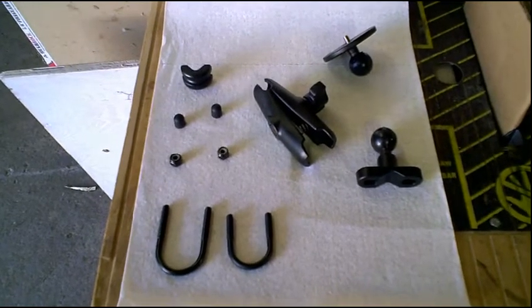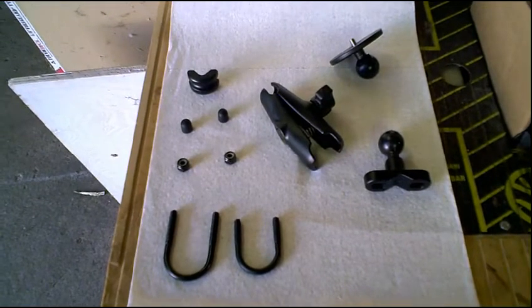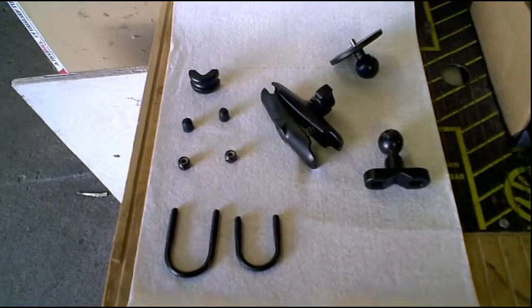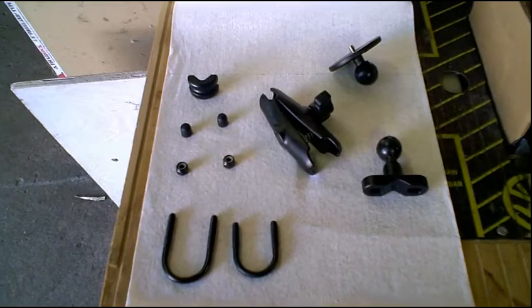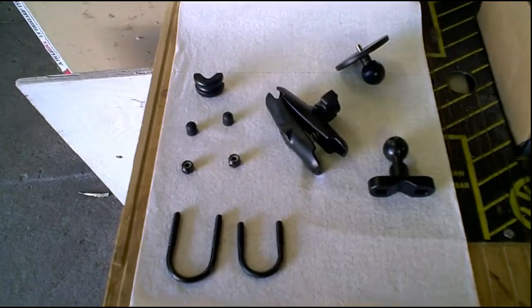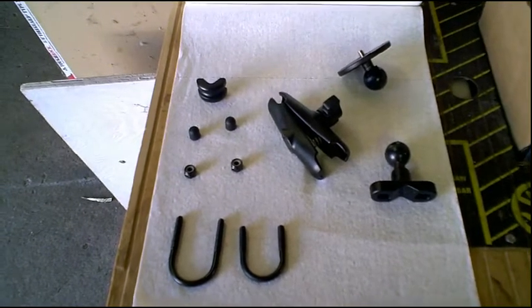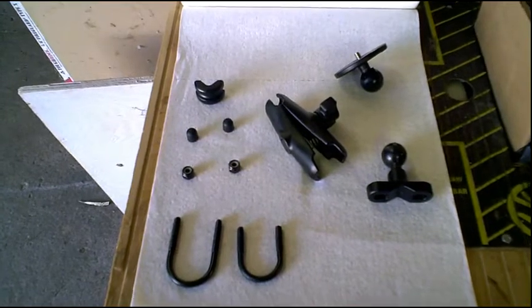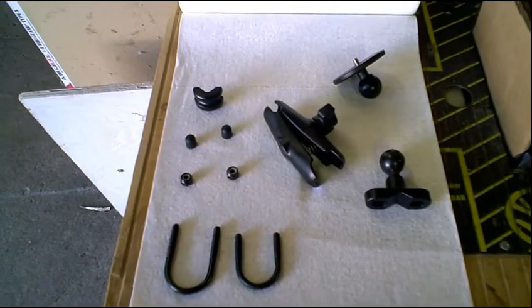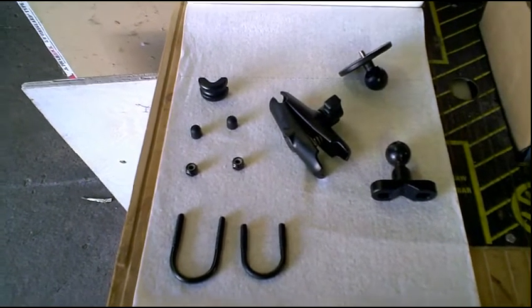This is a video of the standard RAM mount for motorcycle handlebars, which I got from Amazon. I just typed in 'RAM motorcycle handlebar mount' and it came up. The price was around $25 at the time, but right now it's $27 plus around $4 shipping and handling, so you can figure it's going to range between $30 and $32.